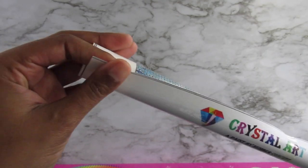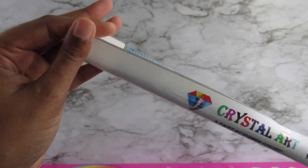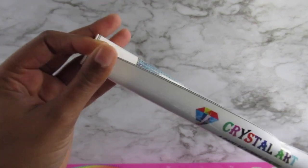The canvas is super — not soft, but it's kind of thick — so it's good quality. It's not cheap like the ones from AliExpress.